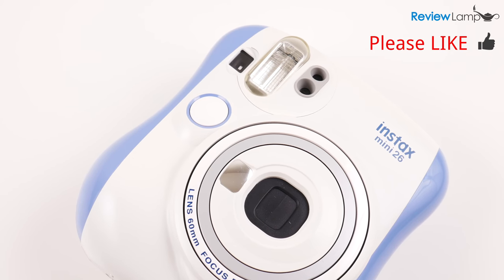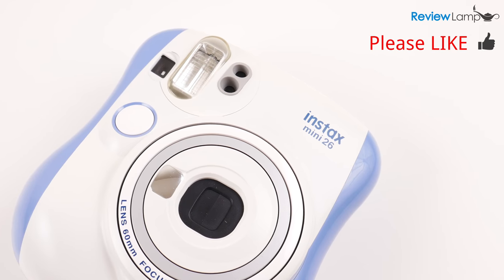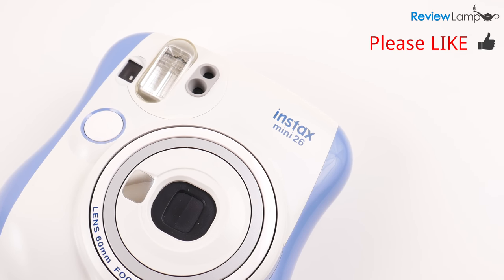If this review was useful, please give this video a big thumbs up and subscribe for more reviews, unboxings, and how-to videos. Thanks for watching and see you next time!